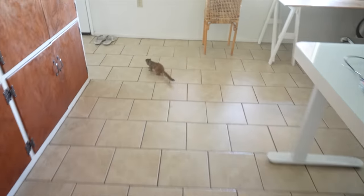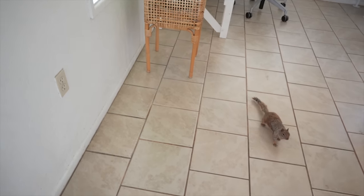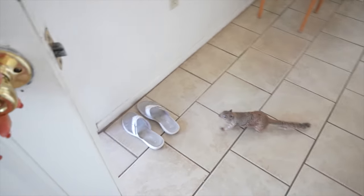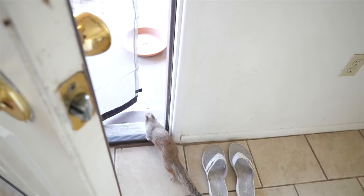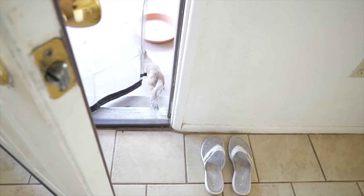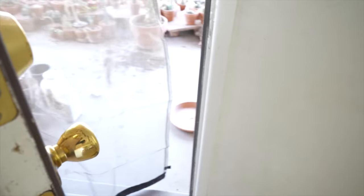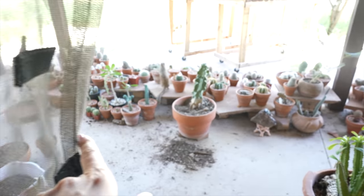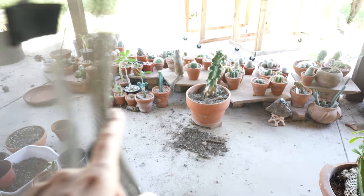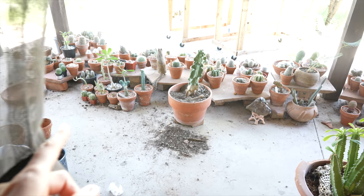She's well trained — she comes over to the door when she's ready to go out. And then she stands out here with the cactus, which I need to clean up out here. This soil is down all over the ground here — that's from her digging up the pot and burying nuts.